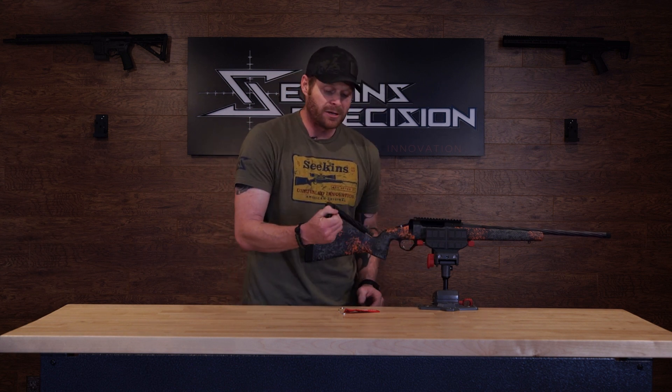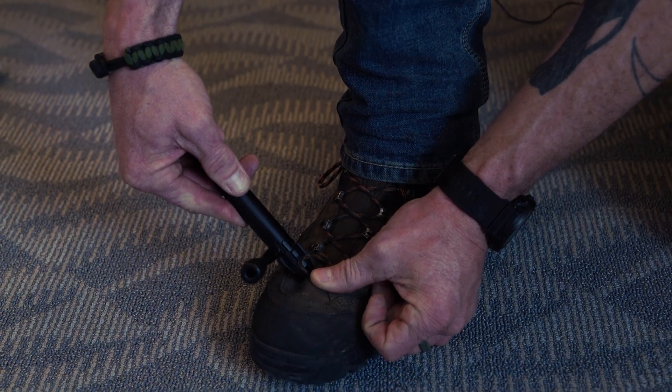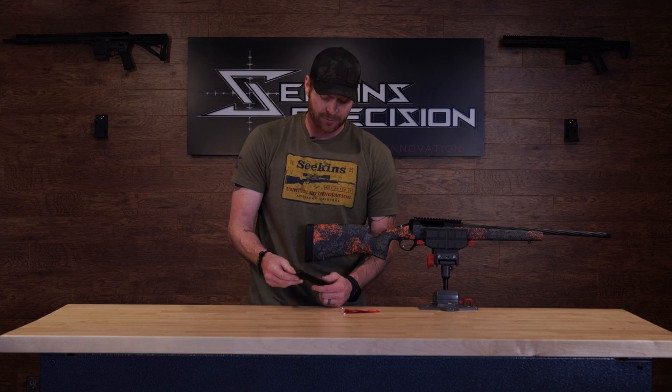The last method is going to be with your boot. You do it the same way as with the key chain. With it in the fired position, hook the end of the firing pin onto your boot lace, hold it in place with your thumb, pull up, and then rotate it around until it's back into the cocked position.